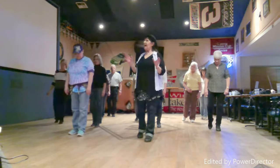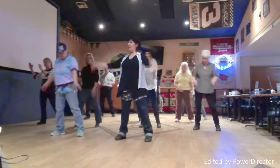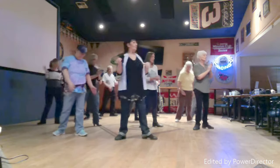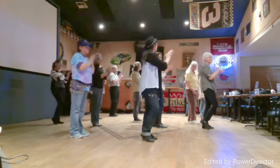Our third count is the one where we do our quarter turn. We step for one, clap for two, touch for three, clap for four, turn for five, clap for six, touch for seven, clap for eight.